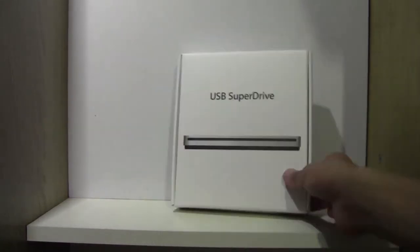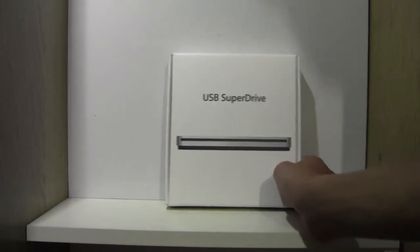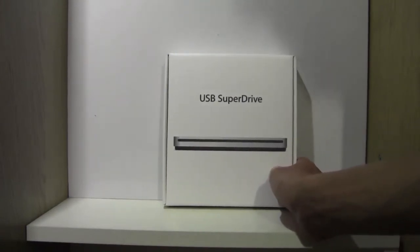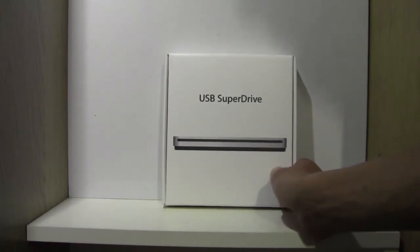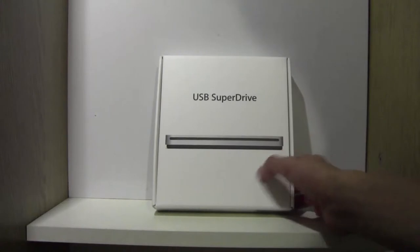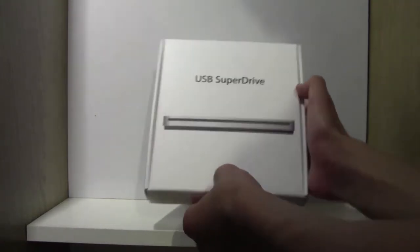I'd imagine you can't use this with an iMac or a MacBook which already has a Super Drive — I'm not sure about that. But you can check it out for yourself and leave a comment down below if you find it to be working, because I do not have a device which has a built-in Super Drive. And if that works, that's great. So let's get into the unboxing.